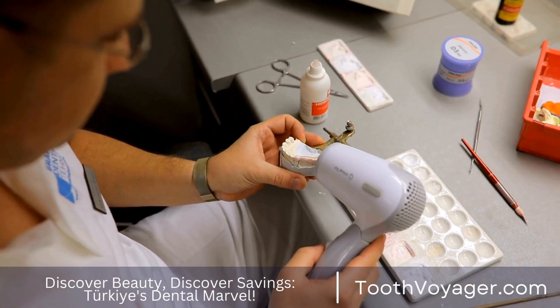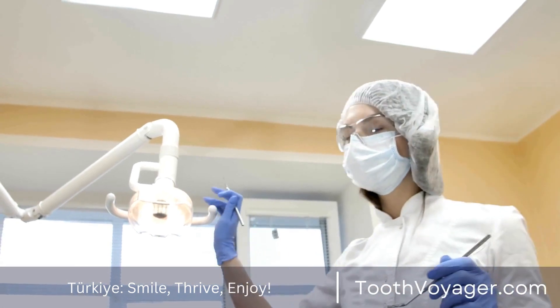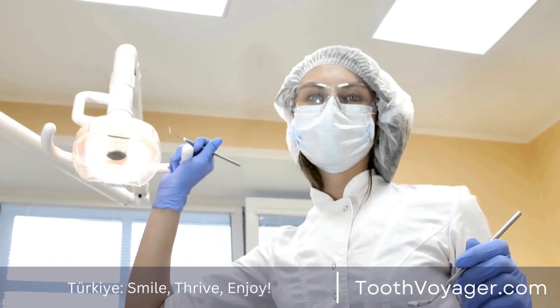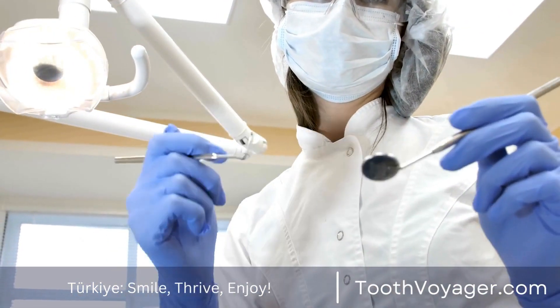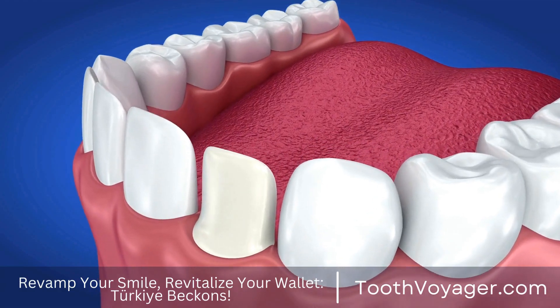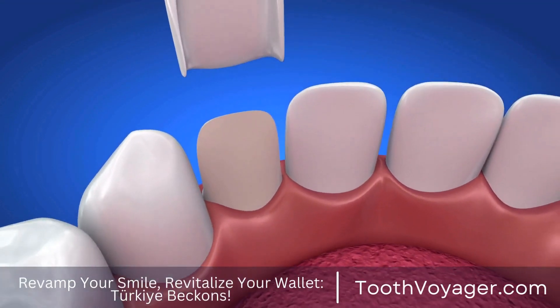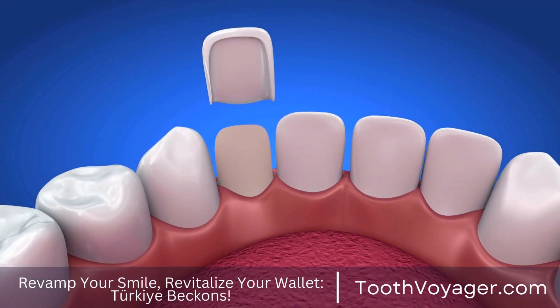Implants also provide a natural look and feel like natural teeth. The only drawback to implant-supported bridges is that they are more costly and entail an extended treatment time. The procedure of receiving dental implants could take a few months, as implants must be able to integrate with the bone prior to the bridge being put in place.